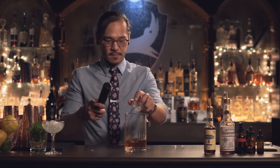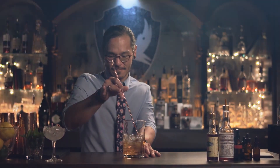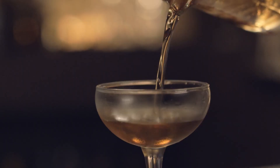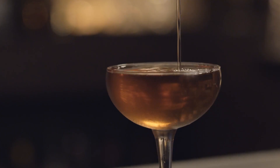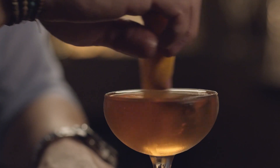Stir and chill this cocktail. Next, get rid of the ice in our chilled glass and strain our drink. The most common garnish is a brandied cherry or a Luxardo cherry, but I don't like my drinks too sweet, so I'm just gonna go with the orange zest today. And this is a Manhattan.